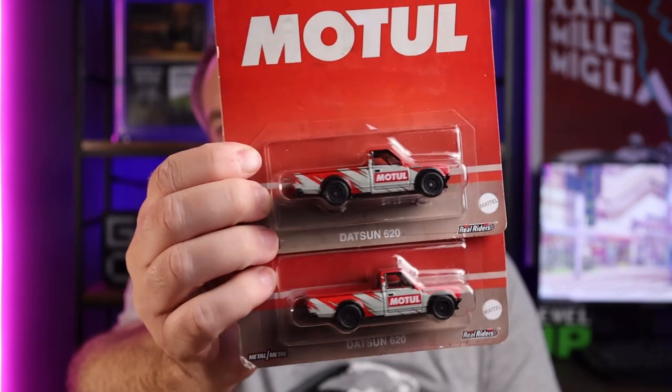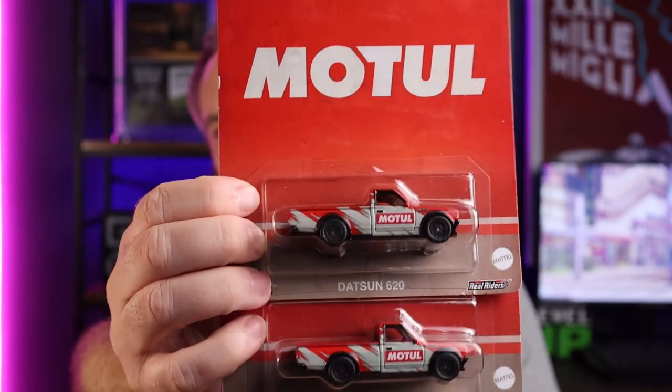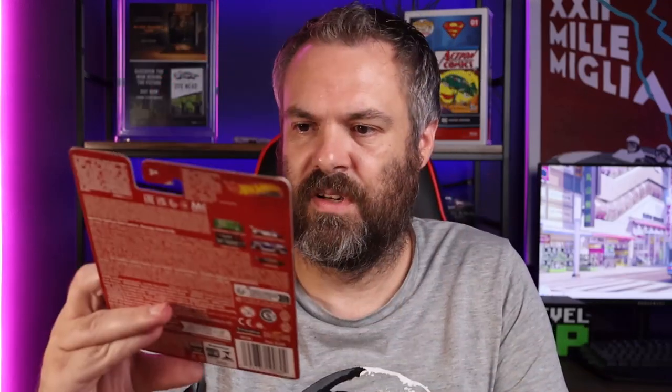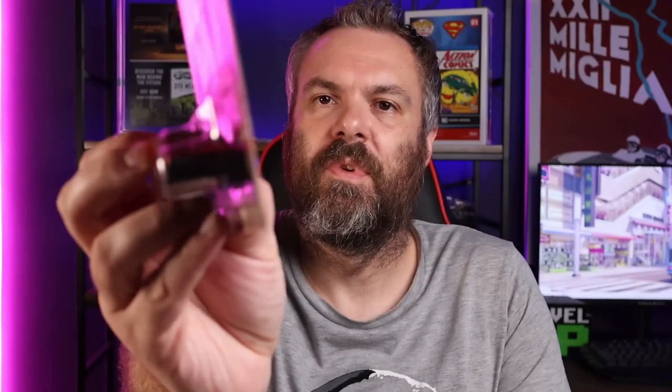So that goes in the wavy pile. And then the last two cars — two of the same cars — the last car from this set. The Datsun 620s. I got two of them. This one is in pretty good nick, a little dusty again, but fairly straight. Not bad either. It's fairly straight. It's got the big red Motul logo on it. Like I said, I love these racing brands and automotive parts series in the pop culture range. I've got a bit of a soft corner here, but nothing too terrible.